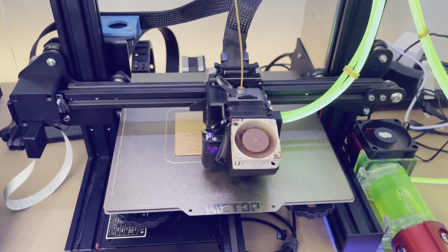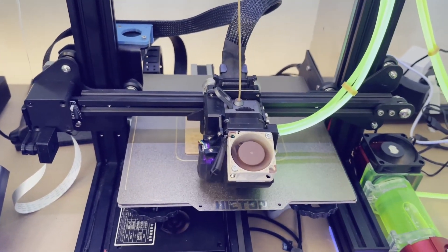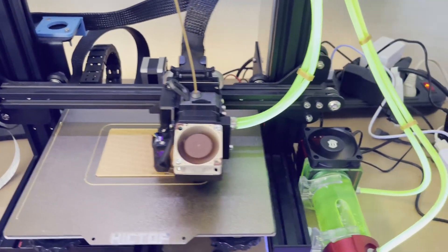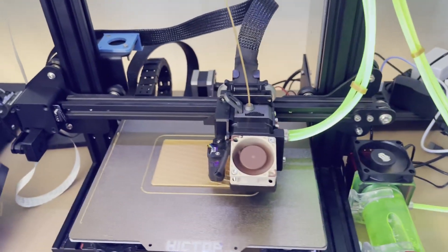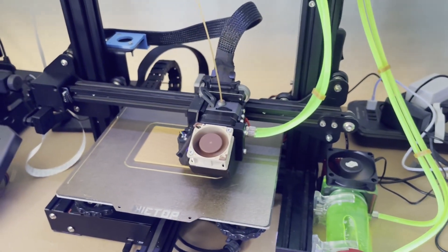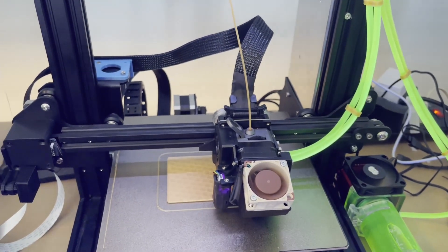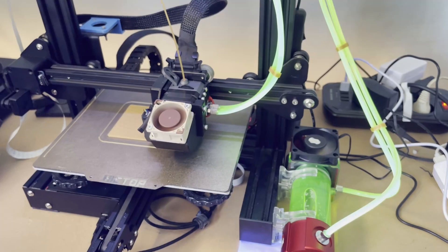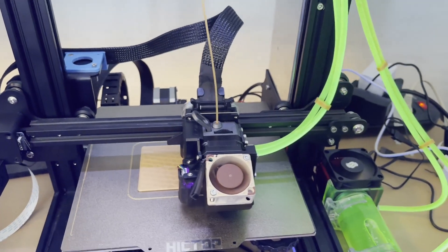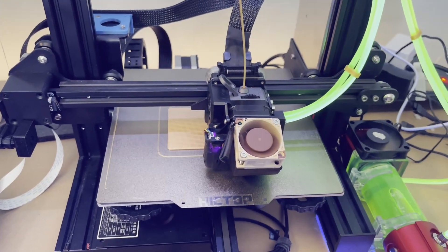So the first test for me was 18 hours — the next test will be 24 hours. I just need to find the time to be in the house for 24 hours, because I never leave my printer alone. I don't trust it that much — all 3D printers in general. I don't want to come back home and find the whole house has burned down. That's why I'm not taking any chances on printing.